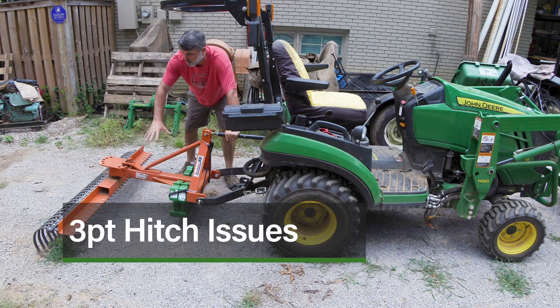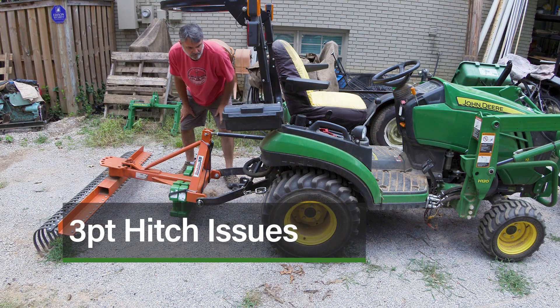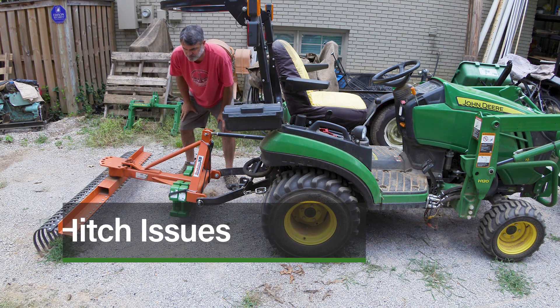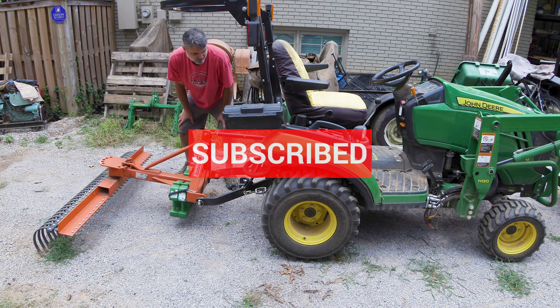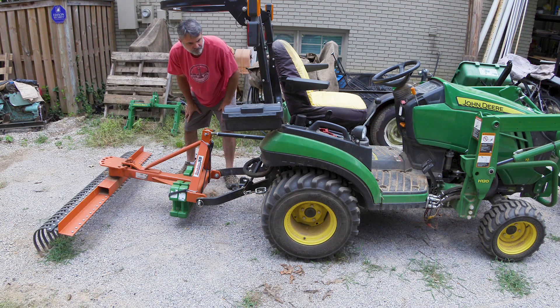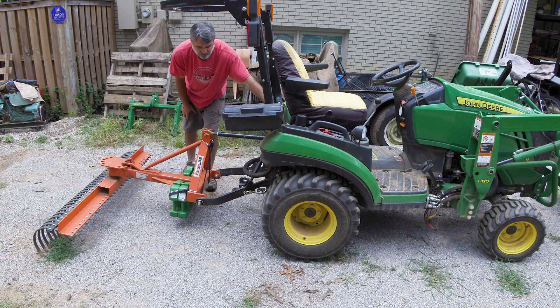Alright guys, got kind of an interesting problem. I've been using this landscape rake and I noticed I was having a hydraulic issue with the lift yesterday. I wanted to take a quick video to show you what's going on with it. I'm probably going to end up taking this to the dealer, and while I'm there I'm going to have them do the air box or air cleaner change out, which from what I'm hearing is now covered and John Deere will replace it for free. But I wanted to show you this hydraulic issue.